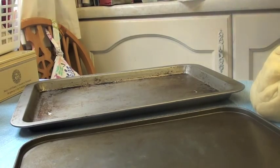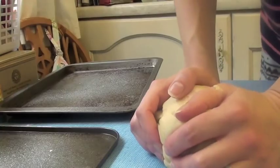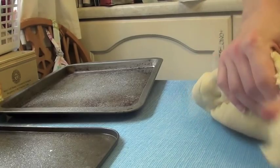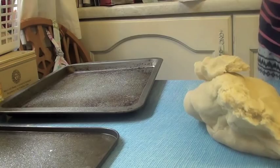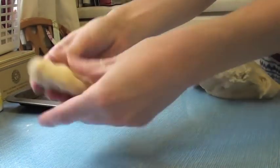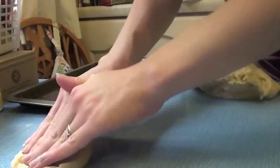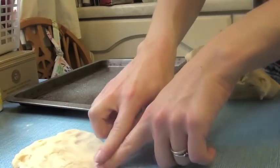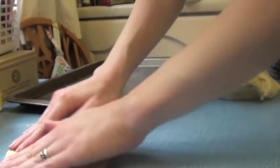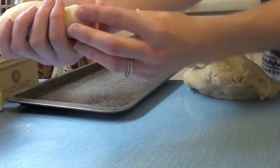Get your trays and spray them with some Frylite so the rolls don't stick. For hot dog rolls, divide the dough into 12 balls. Roll each into a sausage shape, flatten it out to roughly 4 by 6 inches — it should look like a rectangle — then roll it up and pinch the ends to keep that hot dog shape.